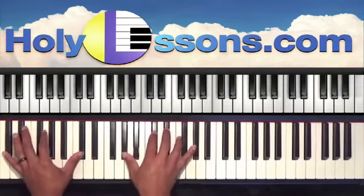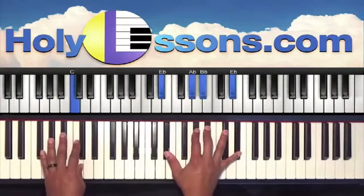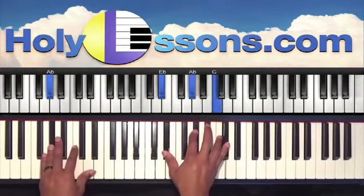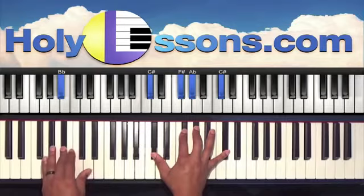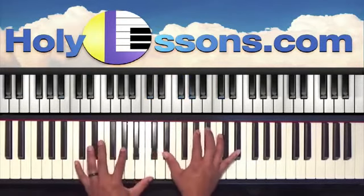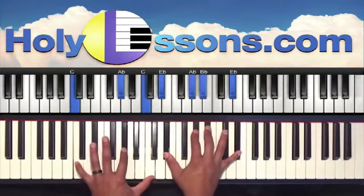Let's go over it one more time. And then to finish it off: next chord A-flat, right hand E-flat, A-flat, C. Next chord: B-flat in the left, C-sharp, F-sharp, A-flat, and C-sharp. And our last chord: C, A-flat, C, E-flat, A-flat, B-flat, E-flat.